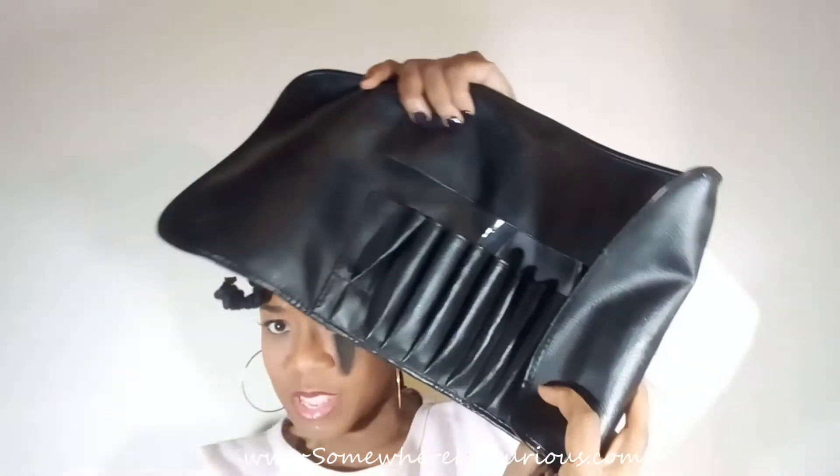I think the Vanity Planet brushes also came with some literature to tell you which brush was which. Another bonus for the Vanity Planet set is that those brushes came with this leather case — a traveling case. I'm not sure if it's real leather, but it feels nice. The brushes fit inside, though I keep mine on my makeup stand.